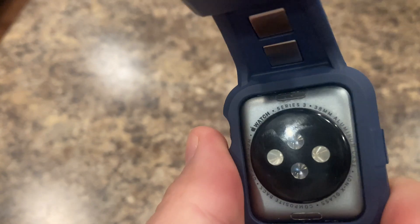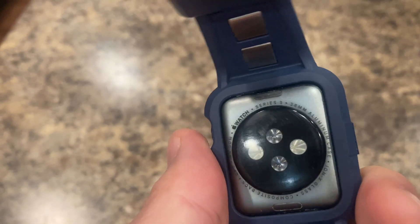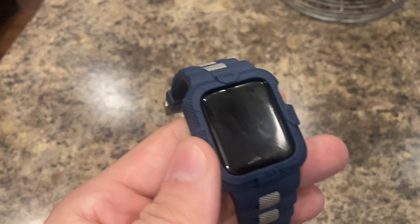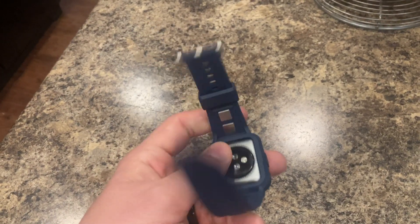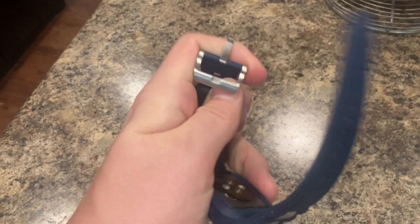This is the 38mm Series 3. Everything works — I wore this to the gym yesterday and all of the functioning works pretty well. The strap holds up. It's a nice watch band.